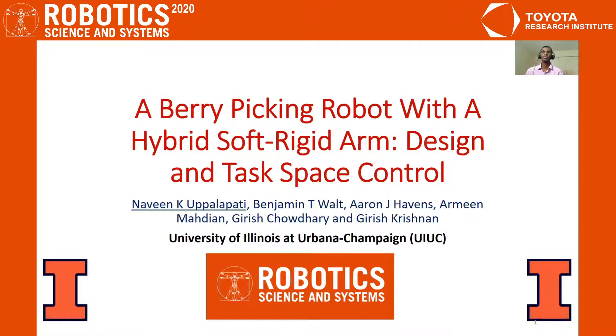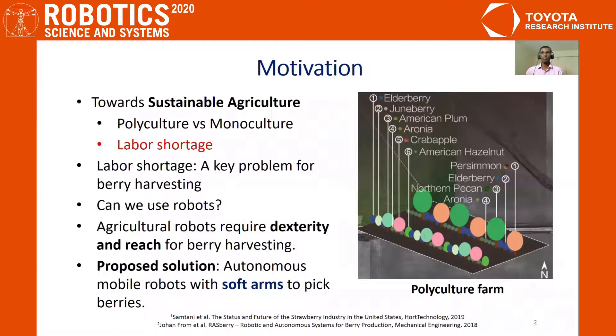Hello everyone. I'm Naveen Upalpati from the University of Illinois and I'm excited to present our work on a hybrid soft-rigid arm berry picking robot. Studies have shown that polyculture farms, where different species of plants are grown in the same row as shown in the figure, have several advantages over monoculture farms. A shortage of qualified human labor is a key challenge facing U.S. farmers, leading to smaller profit margins and preventing the adoption of truly sustainable agricultural practices. The labor shortage critically affects berry farms and orchards because tasks such as picking berries or pruning branches require significant dexterity. Our group wanted to investigate if robots can be effectively used to address this problem.